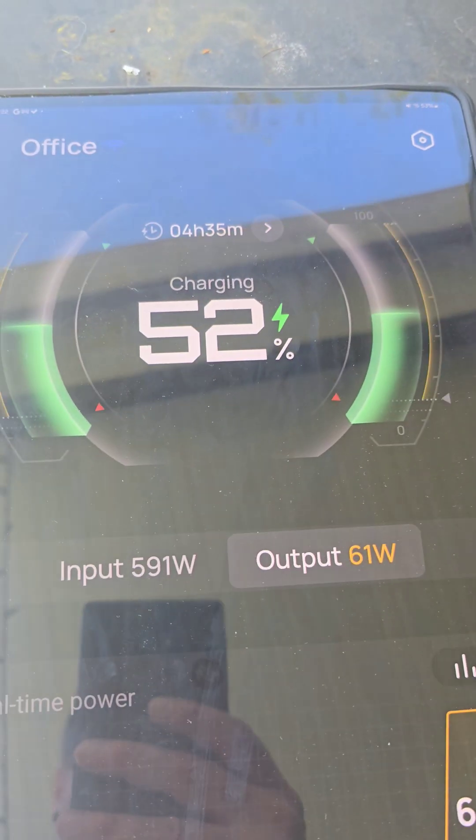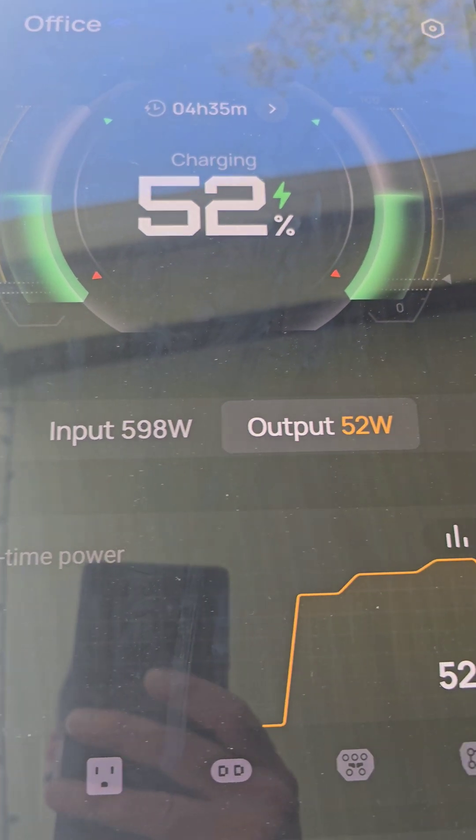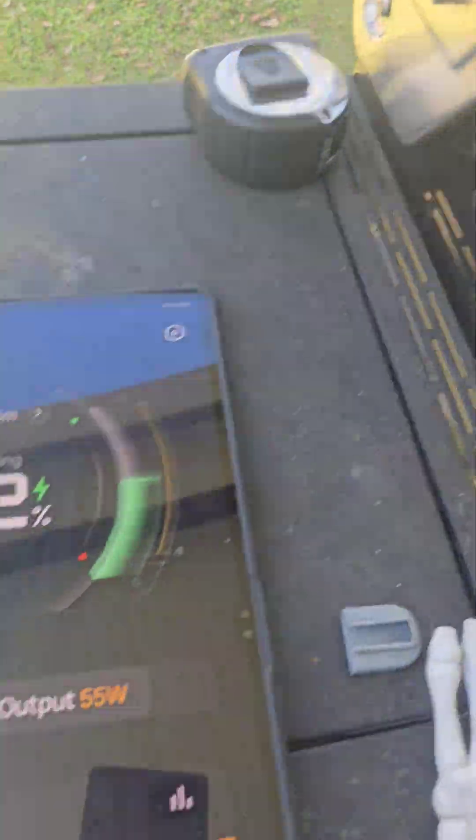If we go to my office — the whole computer setup — it's pulling in about 600 watts right now. Everything's kind of just on standby so it's not using much power. It's using those four panels in the back.